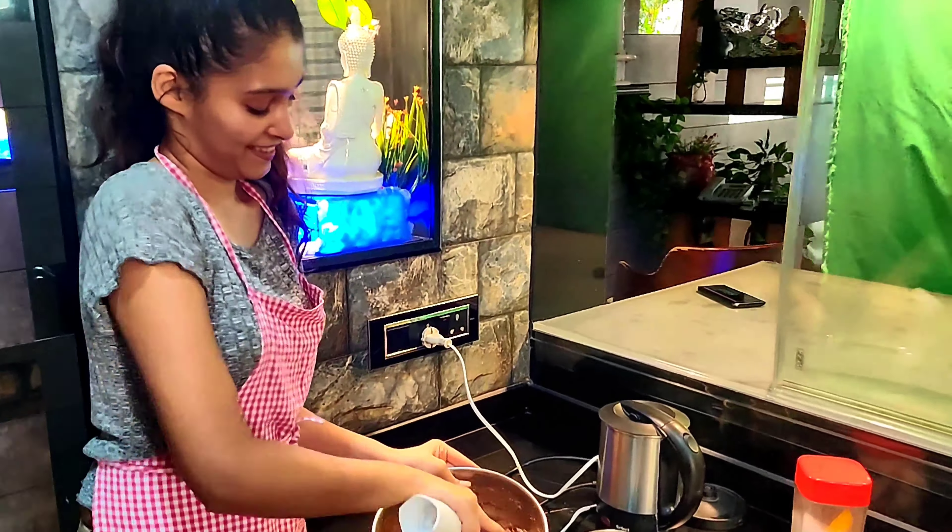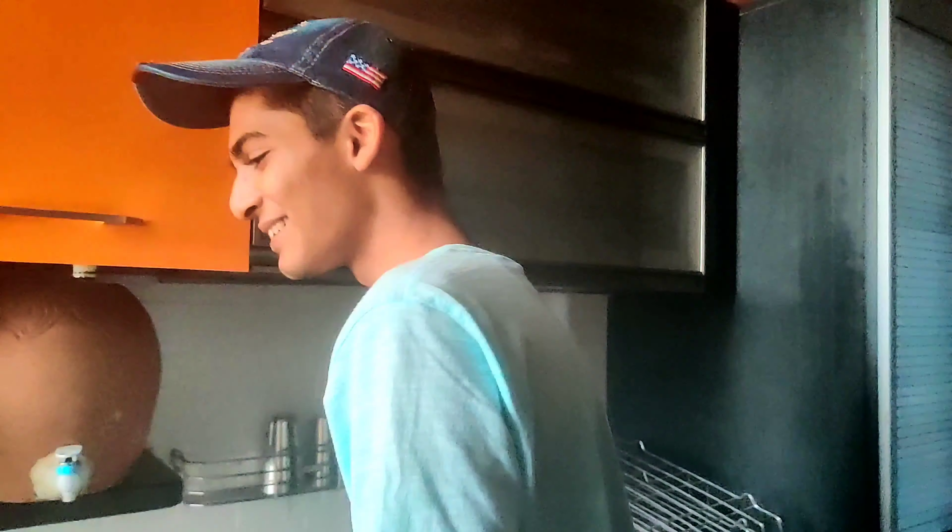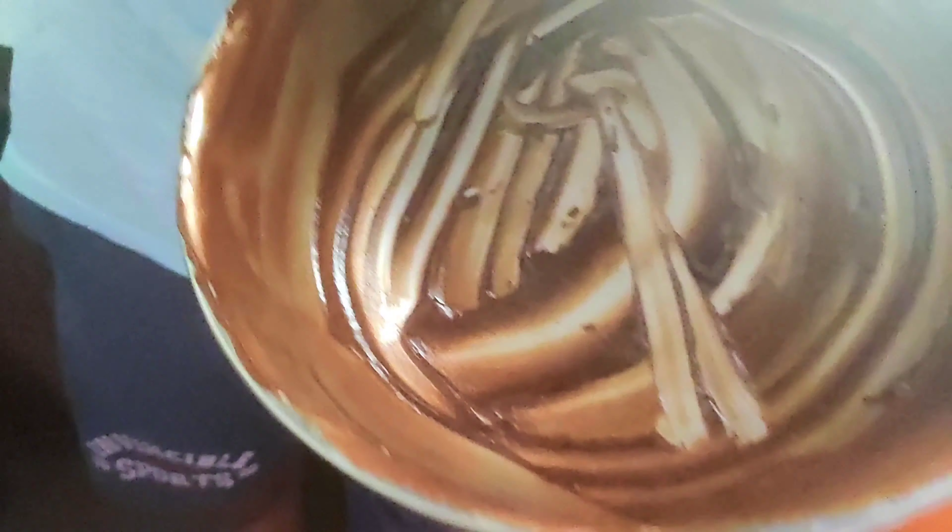Coming back to the recipe — I mixed all the ingredients and as you can see I'm enjoying the process. But more than me, my brother was really into it — it seems everything went over his head!